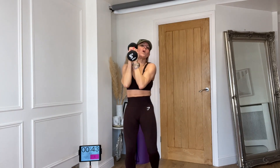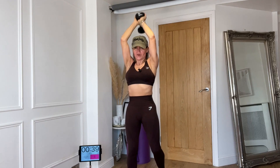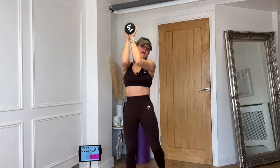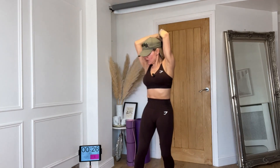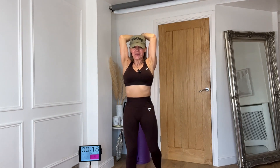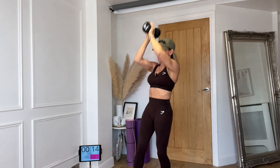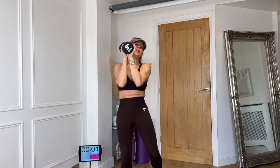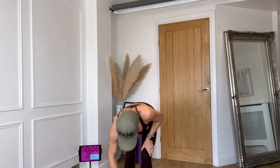Place one weight down if you want, or hold both. Tricep extensions — three, two, one, bring it in front, elbows close together, push up, and three, two, one. Working those triceps — bingo wings! Put the elbows together. One, two, three — can you get them together? One, two, three, well done. Belly in, squeeze your abdominals. Three, two, one, and three, two, one. Well done, shake it out.